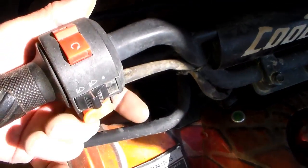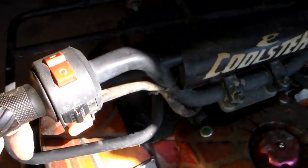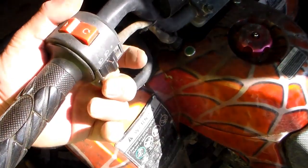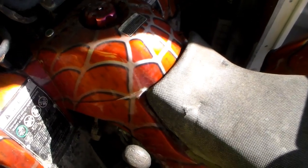I was messing with this and couldn't get the starter to engage, and you guys mentioned that on yours you have to squeeze the brake handle. So the brake handle is squeezed and — check that out, we like that.